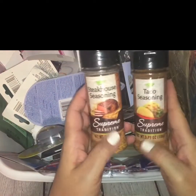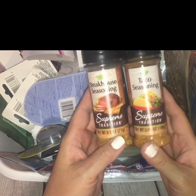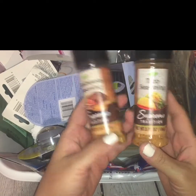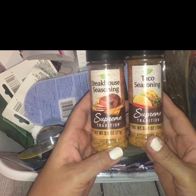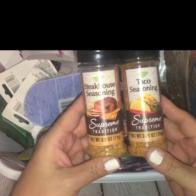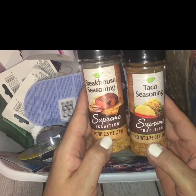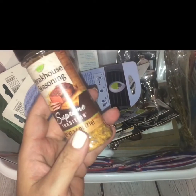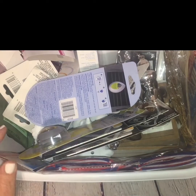I also found these two new seasonings from Supreme Tradition. That's a brand that's typically at Dollar Tree all the time — at least my Dollar Trees anyway — because I buy a lot of their seasonings. I picked up the steakhouse and the taco seasoning to give them a try. This one is 2.5 ounces and this one is 3.75 ounces, so one has a little bit more. Either way, I picked them up and thought that was great.